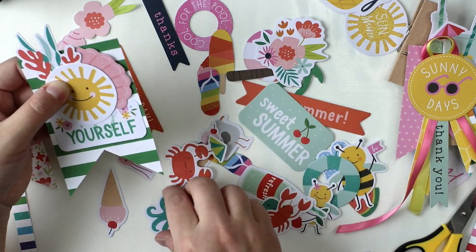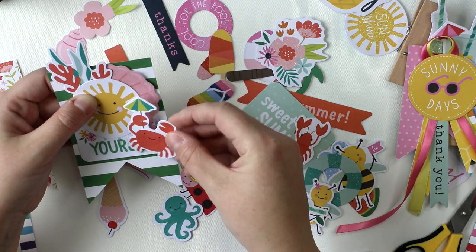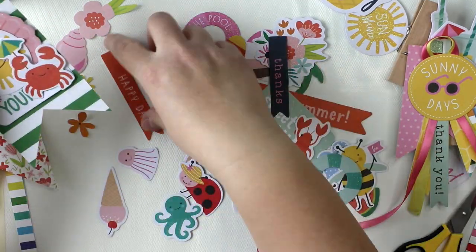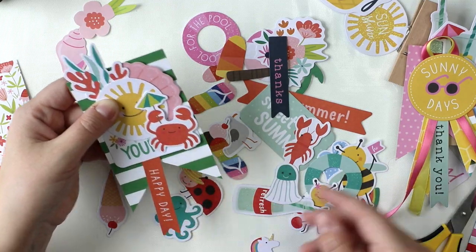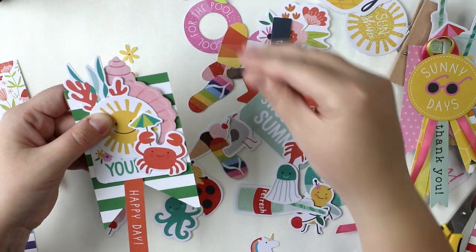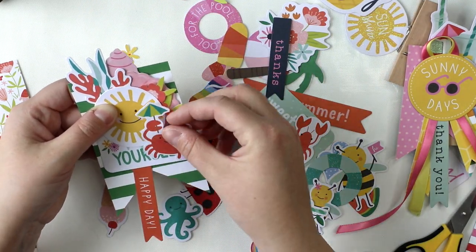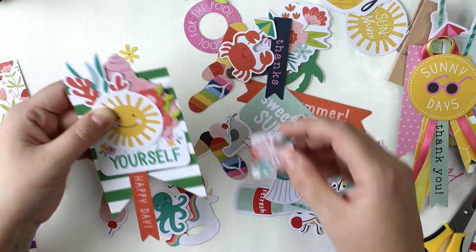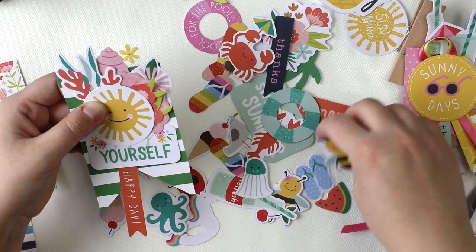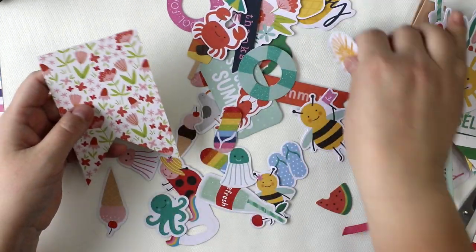The bags I'm going to use today are also from American Crafts. They are made exactly to give some treats away and I love how colorful they are — take a good look at the photographs and you will see them. Of course I could eat all those marshmallows that I'm going to put inside but first I will take some photographs with them.